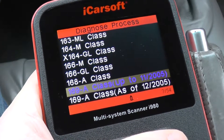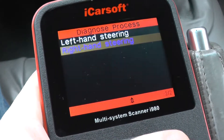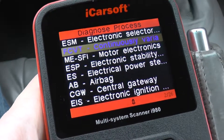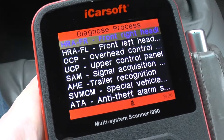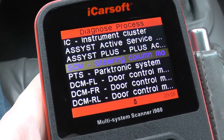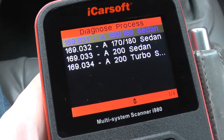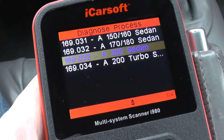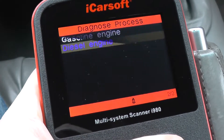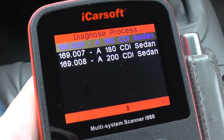For the 169 A-Class up to November 2005, it's just going to be the same modules. This time it gains access to 26 modules. The petrol engines covered are the 150, 160, 170, 180, 200, and 200 turbo. For the diesel engines, that's the 160, 180, and 200.